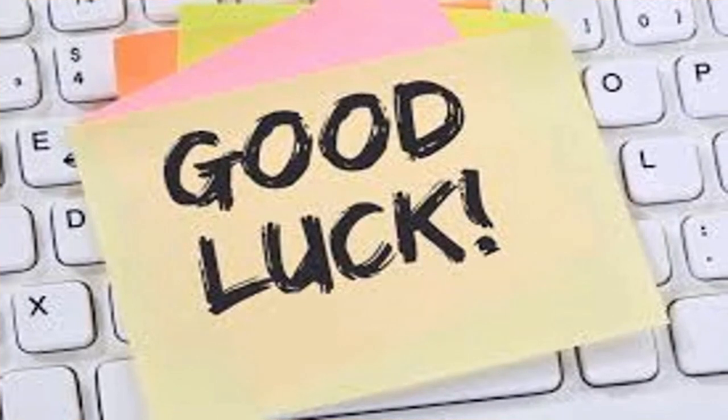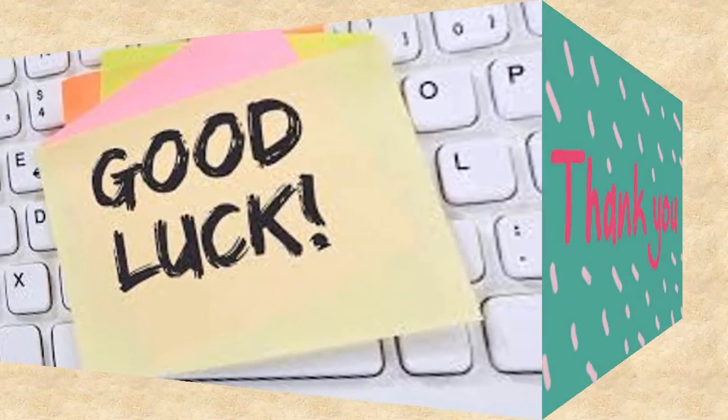Thank you all for listening. I hope to see you next time, insha'Allah. Thank you very much. Bye bye.